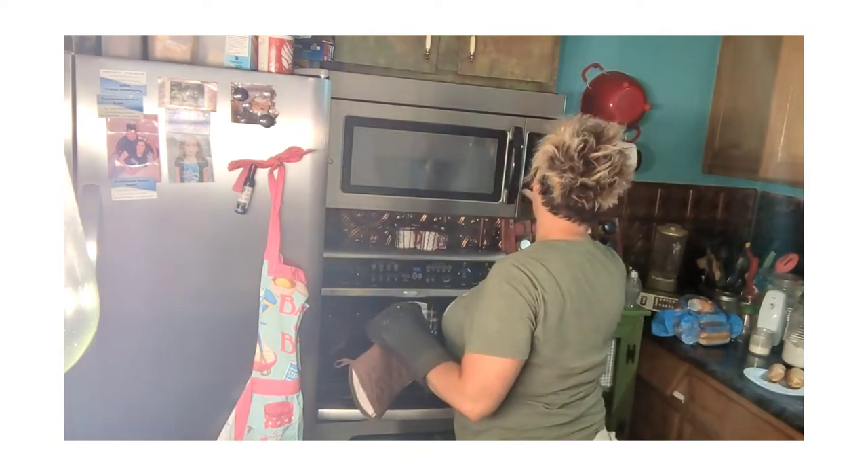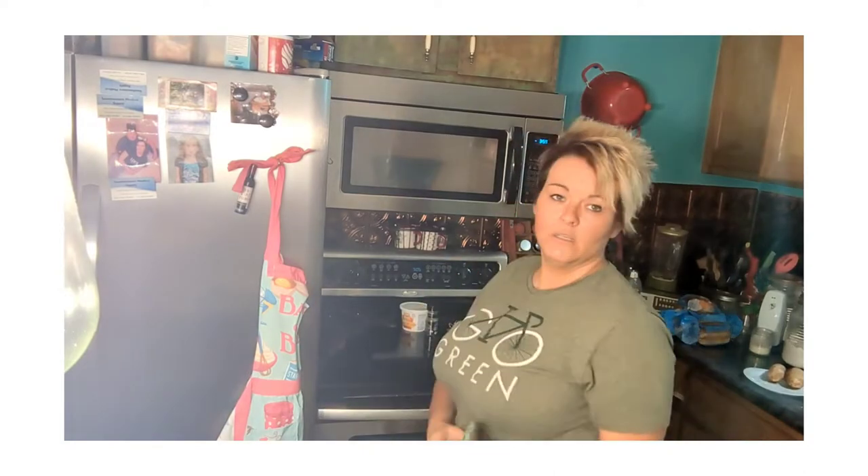I won't be making meringue today, but I'll tell you how to do it. For me and my husband, we won't be able to eat all this pudding tonight - I'm making enough for about six to eight people. The reason I don't like meringue unless it's going to be eaten the same day is because the longer it sits in the refrigerator, your meringue starts to break down and those egg whites start just laying on top of the pudding. Since it's not going to be eaten in a couple of hours, I'll put Cool Whip on top instead.